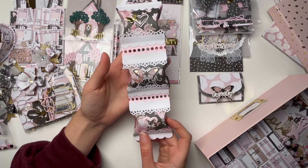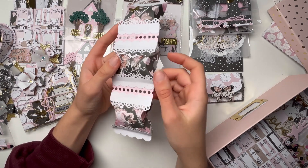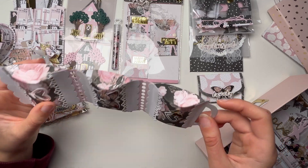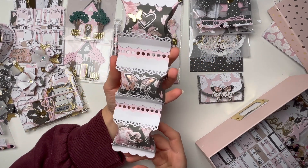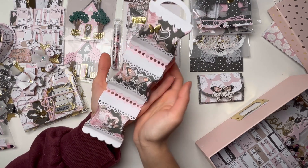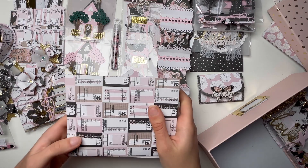Next up we have this — I think it's a Panelisa die from AliExpress — basically these cute little boxes tied together. I'm not going to show what's inside since it would take too long, but I really love this die. I've already used it for parasol and I love how it turns out.